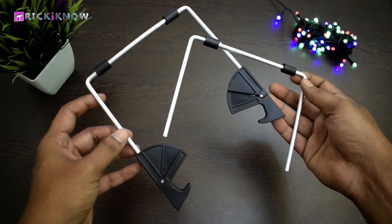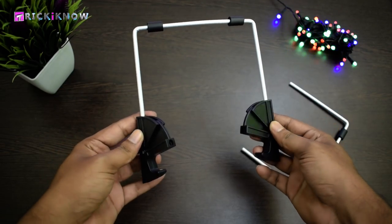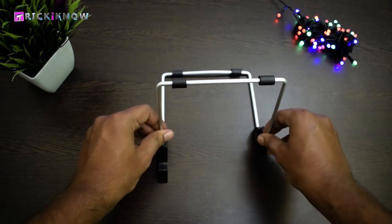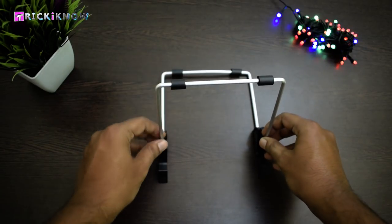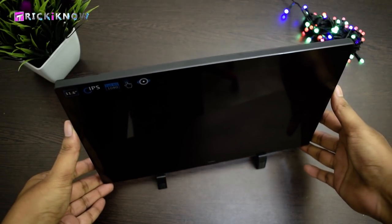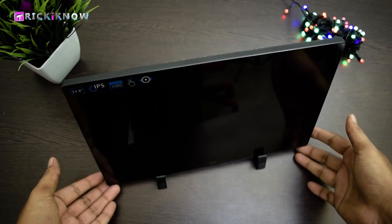Now I'm going to set up this cool monitor stand. Just turn these brackets like this, then take the other part of the stand and insert it into the brackets. My monitor stand is ready — now I'm going to put the monitor on it. See how it looks.